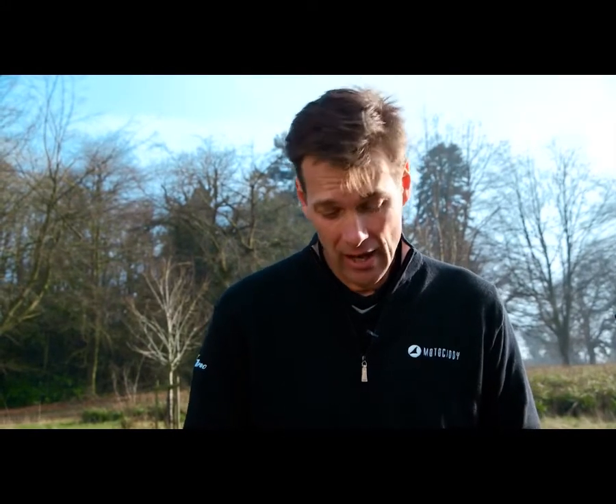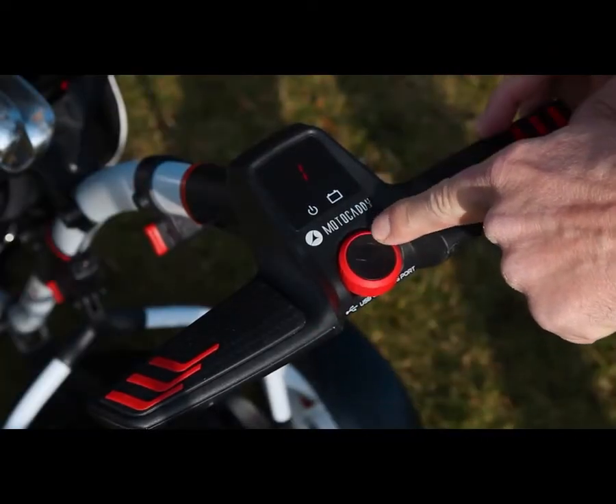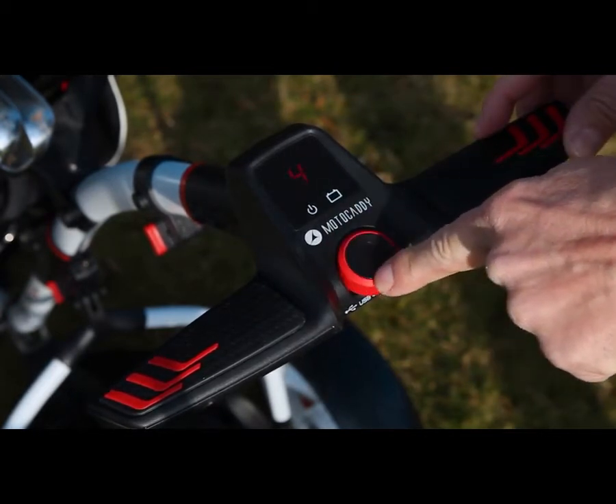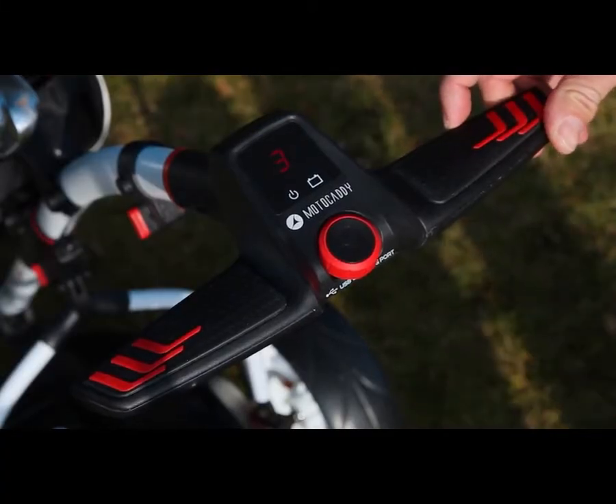Now you've seen that the S1 Pro has some really interesting features, but don't get the idea that it's difficult to use. The handle is simplicity itself. There's one button here which you adjust from 1 to 9 depending on how quickly or slowly you want to walk. There's also — and something I quite like — hidden away underneath is a USB port, perfect for charging your GPS or mobile phone.